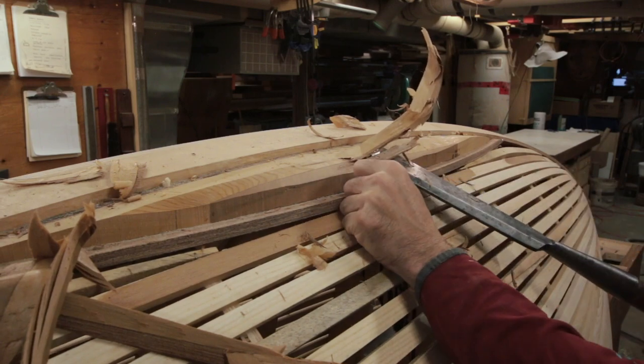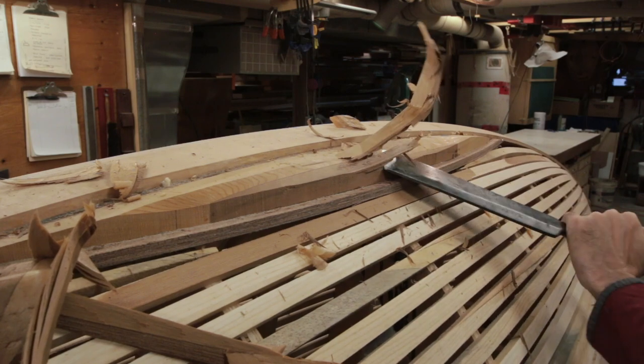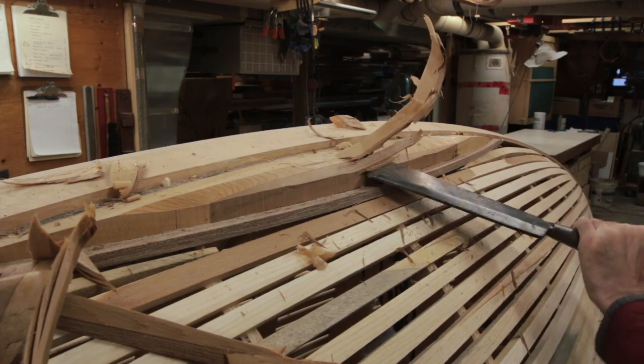This, of course, is the stuff you have to worry about where the wood is starting to split out. I don't have to worry about it here because I've got so much material to take off, but you're always watching out for that.